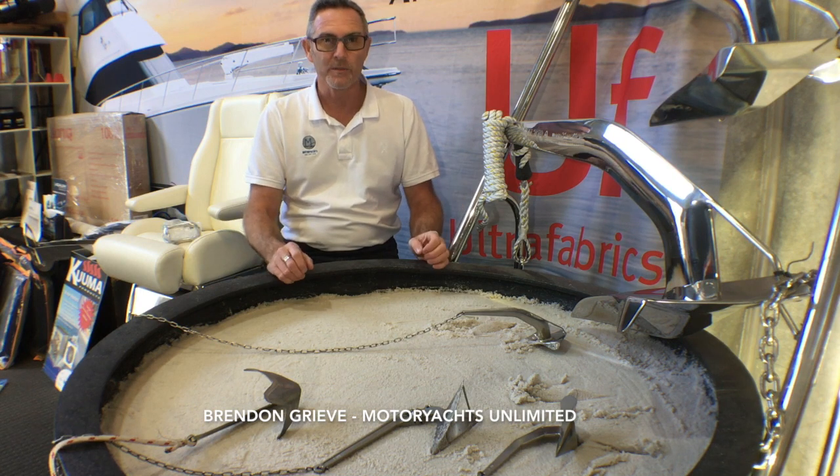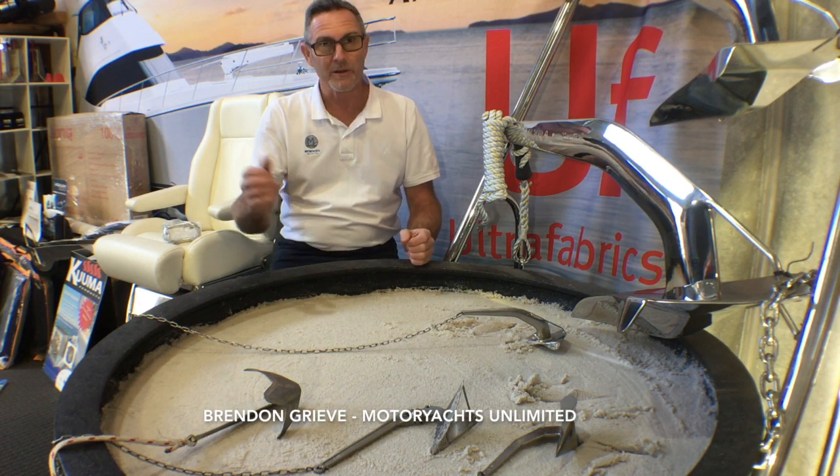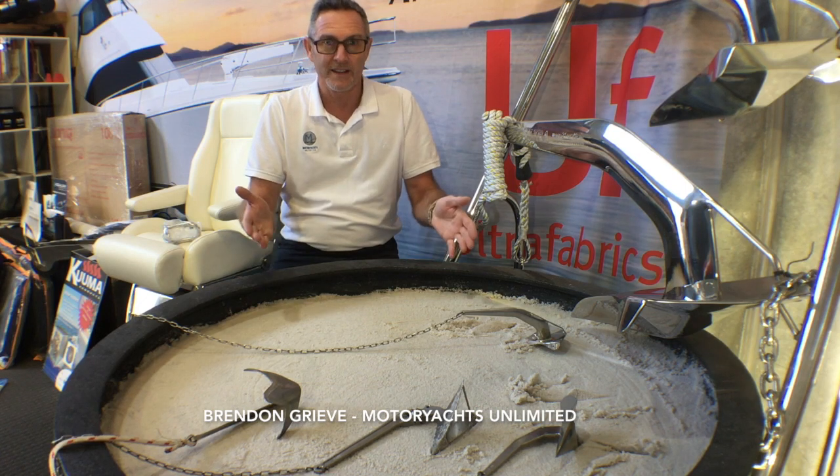In fact, I prefer anchoring because every time I put the anchor down I can check the gear. Whereas when you pull up a mooring, you don't know what's down there.